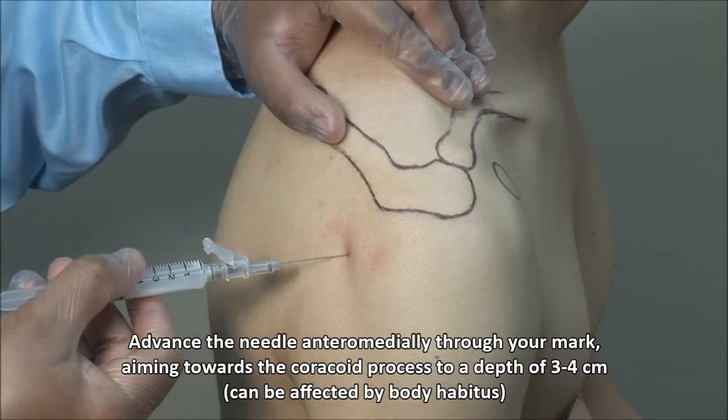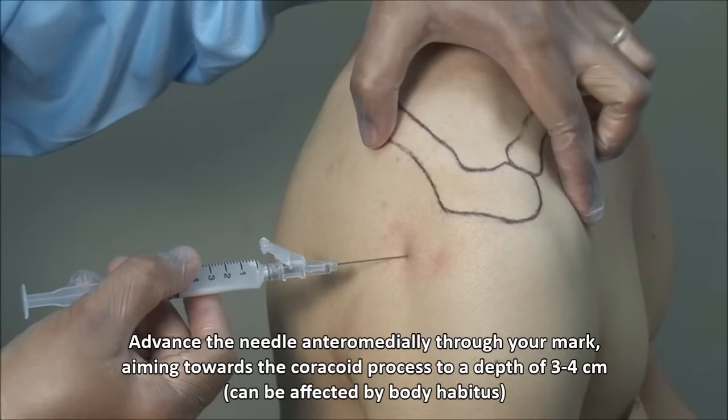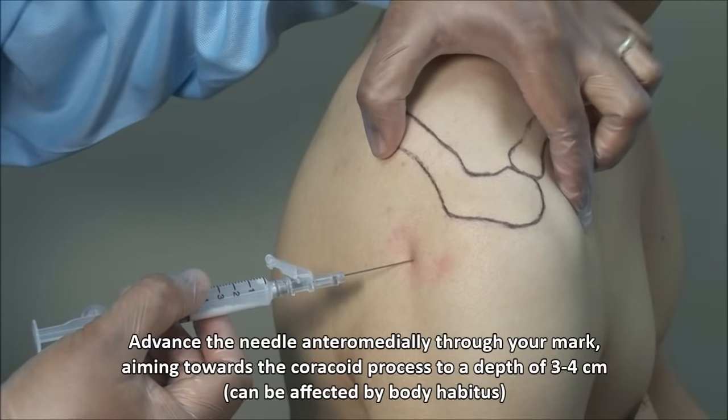Advance the needle through your mark directed anteriorly and medially, aiming for the coracoid process, to a depth of about 3 to 4 cm.